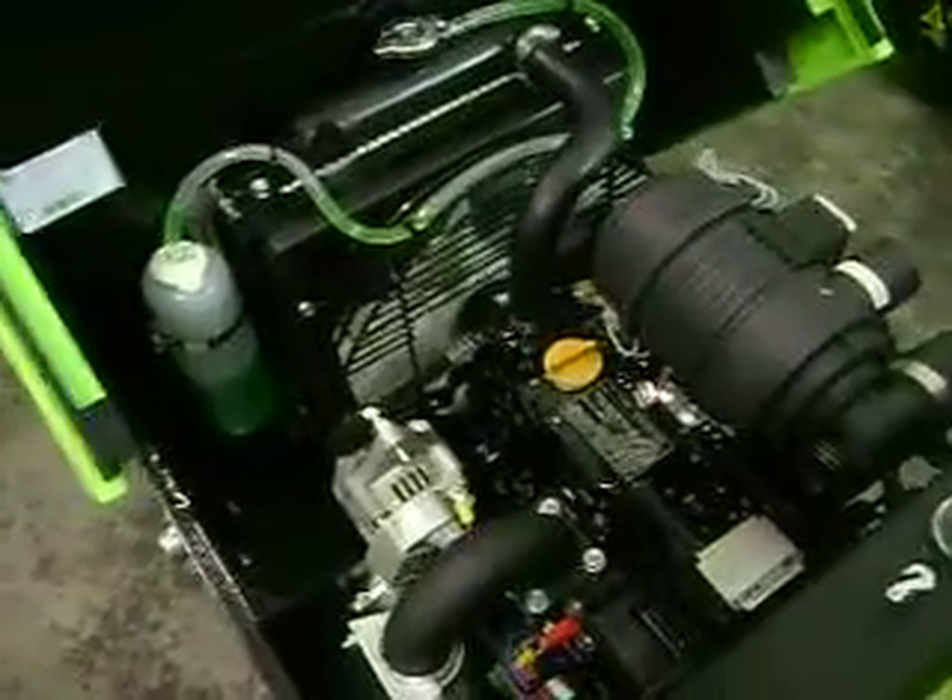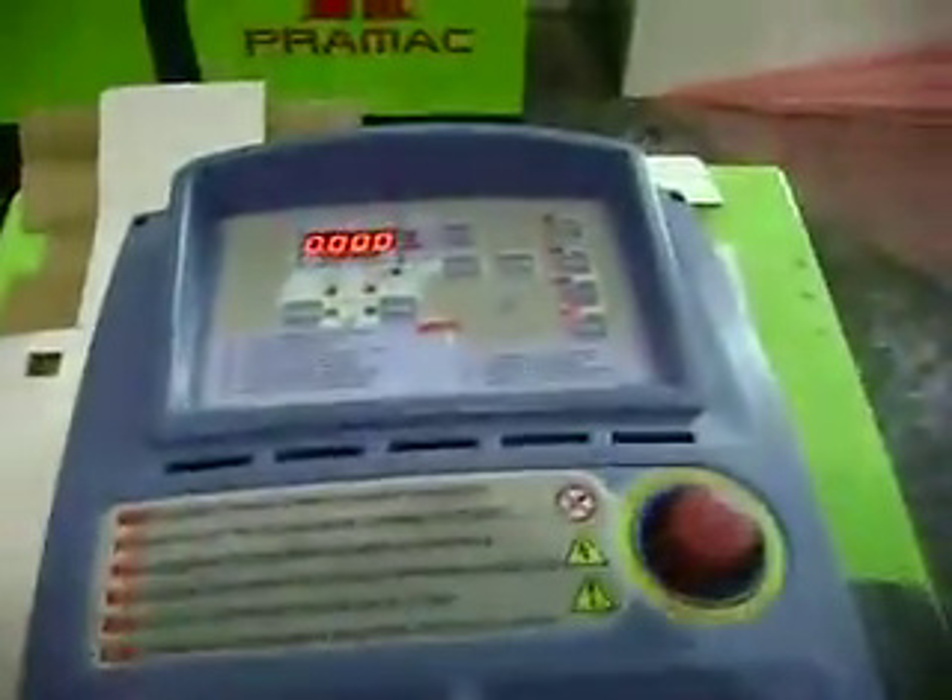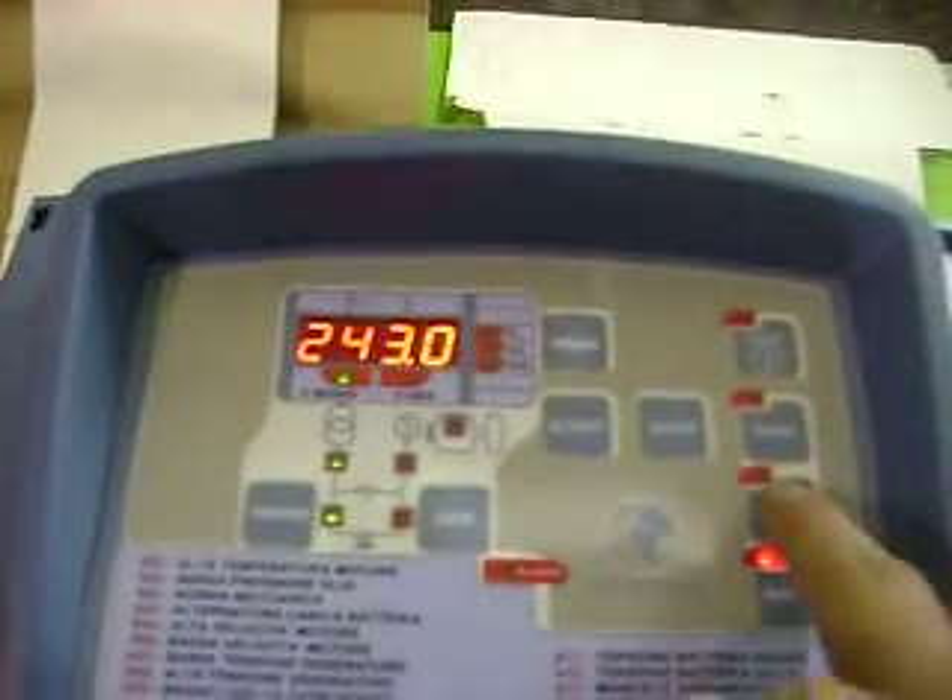Now the engine is off and we do the auto function test. We will connect a single-phase main to the LTS and then join up the power. We turn it on and, coming out of reset mode, we now set it to auto.